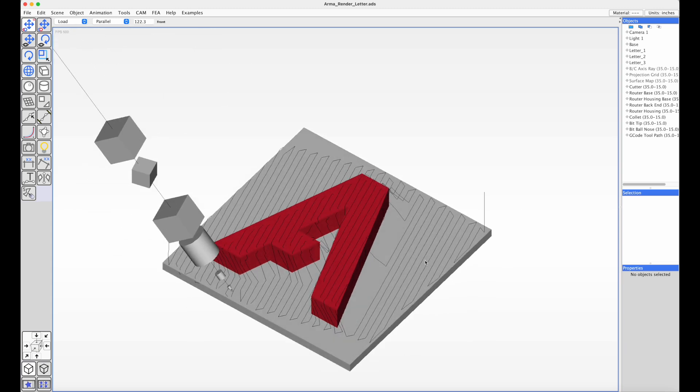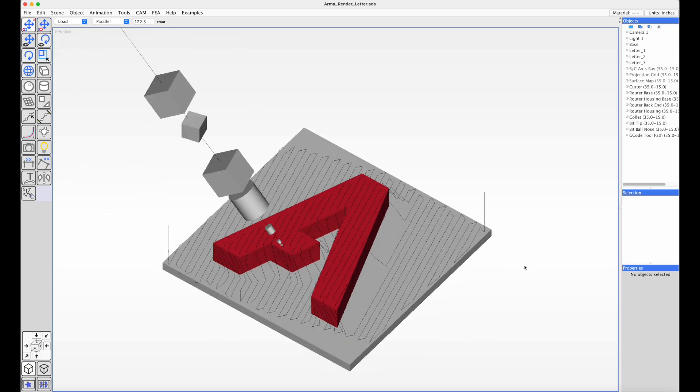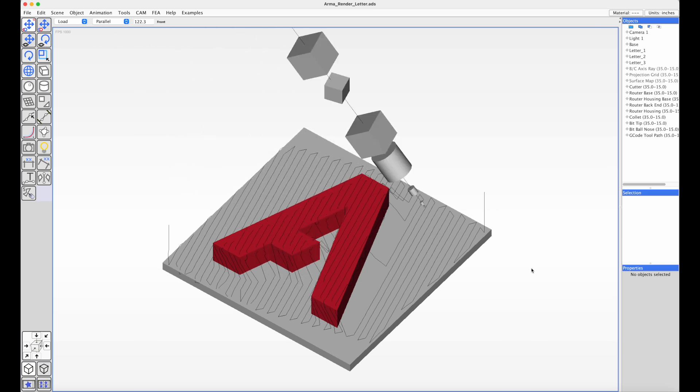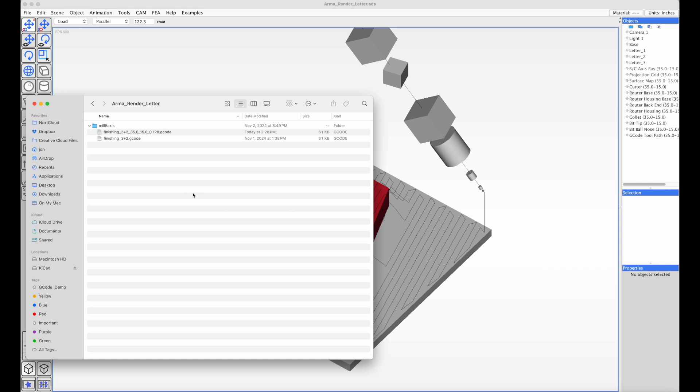Right now it's running through the toolpath, and it gives us this G-code. So each toolpath will have the run, which is the finishing 3-plus-2, and then the B and C and accuracy values.